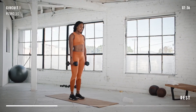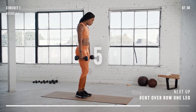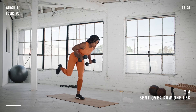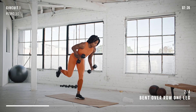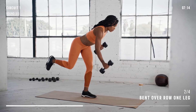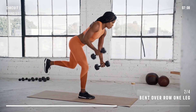I know you're starting to feel it in your arms and shoulders, but we have our last set of bent-over row on one leg. Get ready. Switch legs. Keep your back flat and try to keep your shoulder blades on your back pockets.